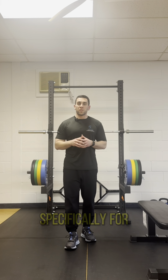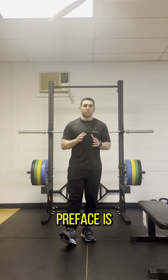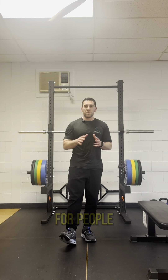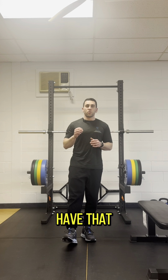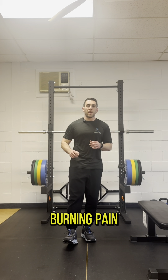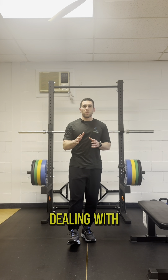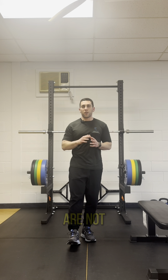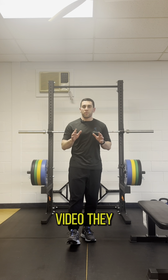The first exercise we're going to do is called a nerve glide, specifically for the sciatic nerve. The one thing I want to preface is the exercises in this video are not for people that are currently dealing with sciatica type symptoms, where they have that traditional shooting, burning pain going down the entire back of their leg. If you're dealing with that currently, these exercises are not for you.